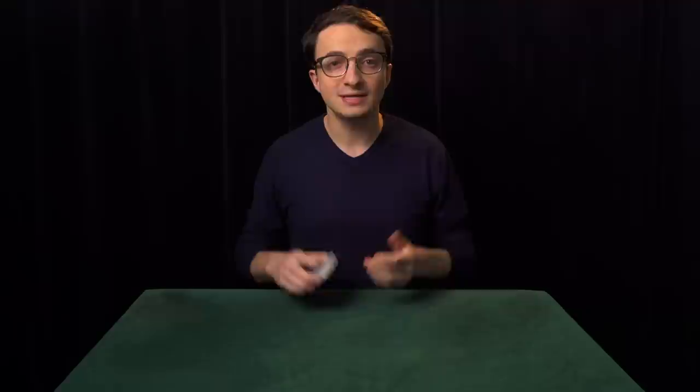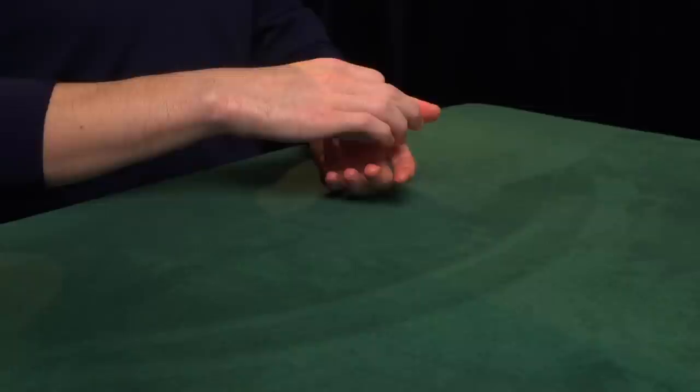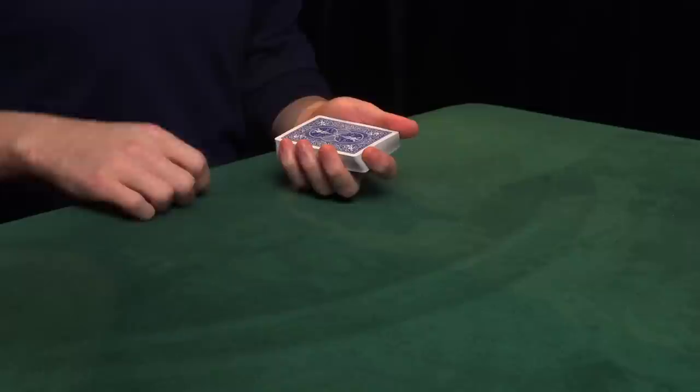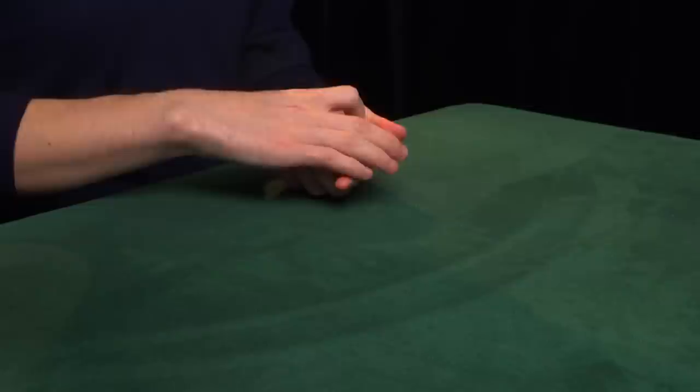Now we need to put the cards back in left-hand dealing position. Hold the deck in end grip, and you're going to bring the cards over the left hand, starting by aligning this edge with the base of the left thumb. Now the left second, third, and fourth fingers come in and grip the deck at the side, then you release the right hand, and the left index finger comes and grips the cards at the outer edge — and now you are holding the cards in left-hand dealing position. The reason for getting the index finger out of the way first is because if you don't, these three fingers of the right hand run into it as you're trying to pick up the deck, which is inelegant and will be problematic in future techniques.